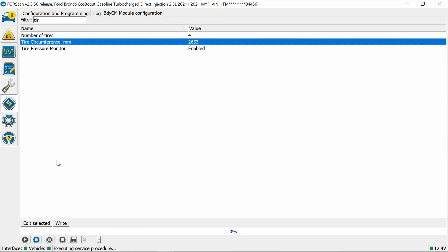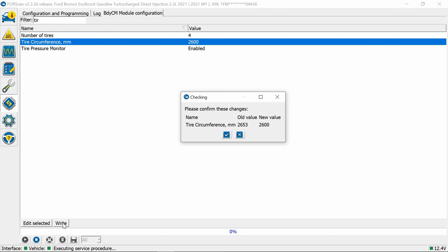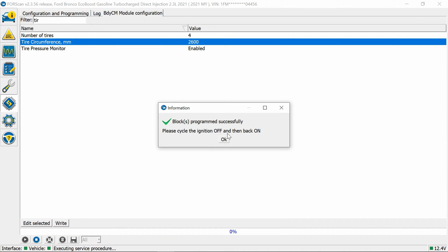I'm stopped at a shopping strip and we're going to do this quick. I'm going to go down to 2600mm even and see how it goes. For reference, 2653mm is what the OEM Sasquatch package uses from what I understand, but I'm going to try 2600. Hit OK, confirm, ignition off, then back on.